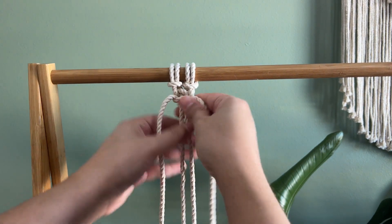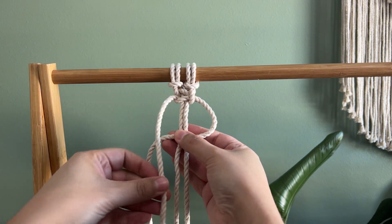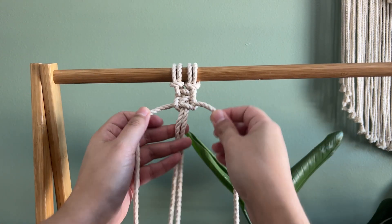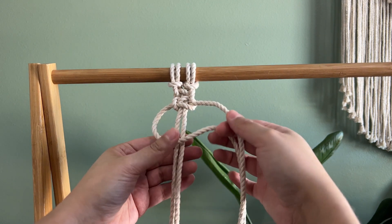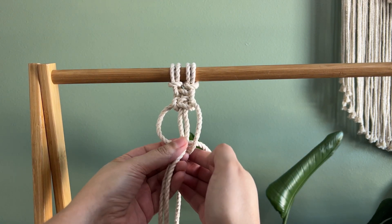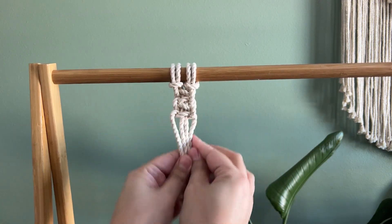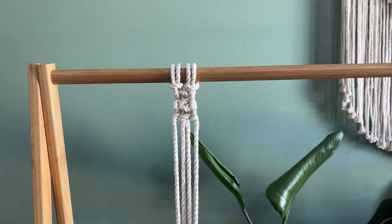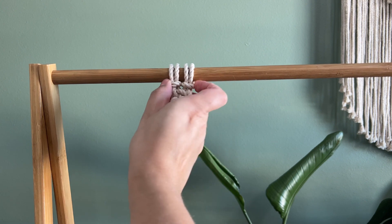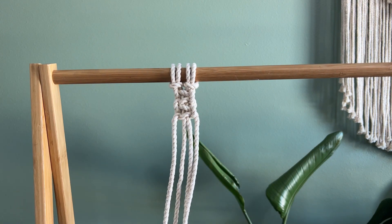I'll do it one more time. The right one goes over the middle two. The left one goes over, back, and through this loop. Then we do the same thing with the other side — the left side goes over these two, the right side goes over the left one, and then back, up, and through that loop. As a millennial, I remember making paracord bracelets, and this is actually the knot used for those.